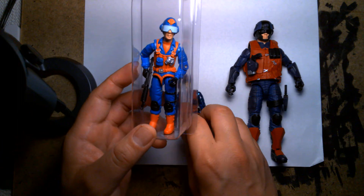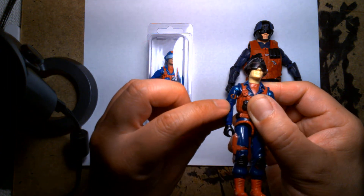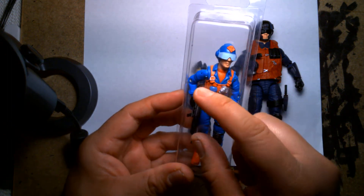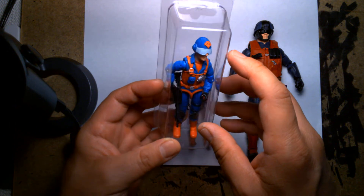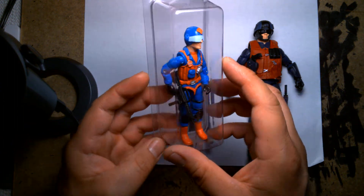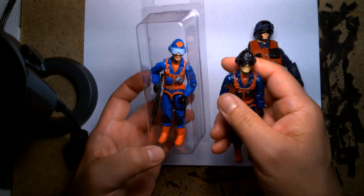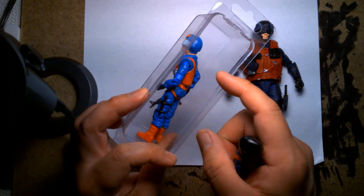In the 1980s it was kind of a treat if you got something as detailed as the insignia, but in the 2000s you get really fine details — the buckles on the straps are painted silver, there are actually more paint applications. Instead of just one or two colors he has the light blue on the visor, red on the helmet, silver, black. The flesh tone was a lot better too, and I want to say the head is actually a re-sculpt. The proportions are a little bit better — I still think this is a great action figure.